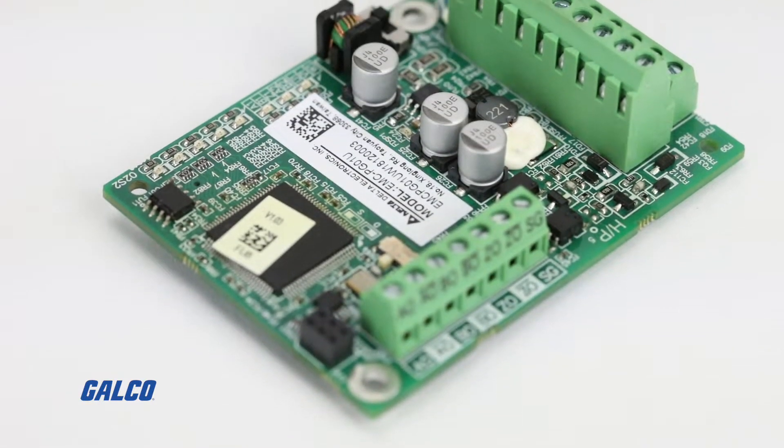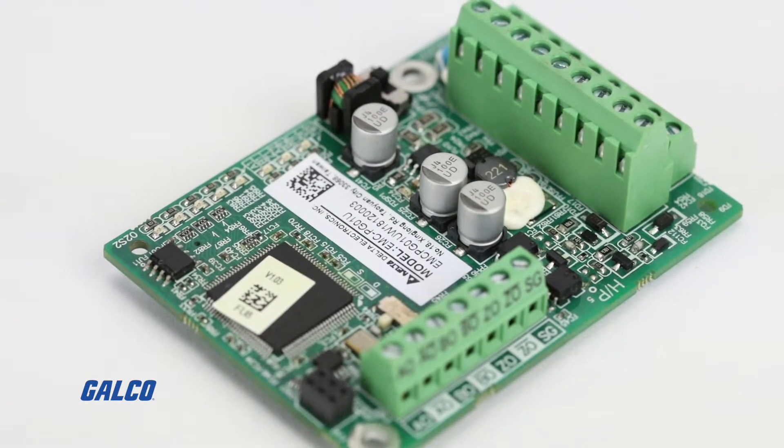The encoder card that we will be using for this application is the Delta EMC PG01U. You can use whatever encoder card you find suitable; however, we chose this specific encoder card for two reasons.